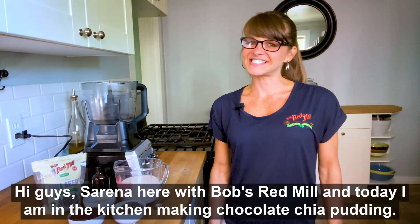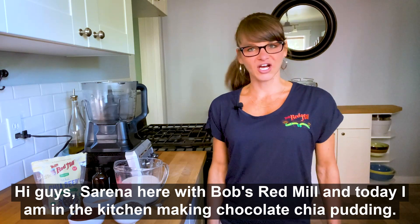Hi guys, Serena here with Bob's Red Mill, and today I am in the kitchen making chocolate chia pudding.